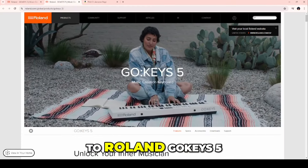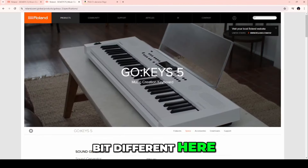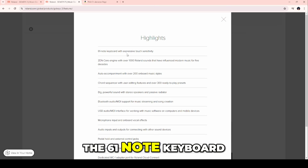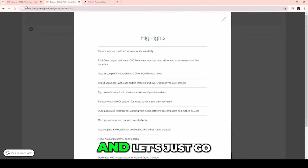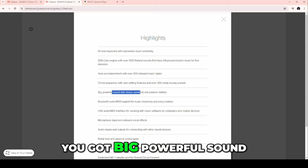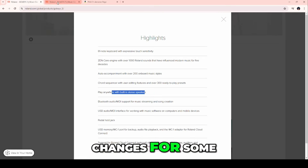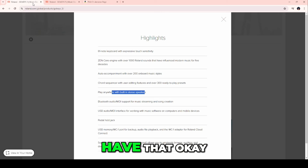Going over to Roland Go Keys 5, the specs are a little bit different. Pretty much all that we saw is the same — the 61-note keyboard, Zencore, auto-accompaniment, chord sequencer. But Go Keys 5 has big, powerful sound with stereo speakers and a passive radiator, which Go Keys 3 doesn't have. And Go Keys 5 has microphone input and onboard vocal effects, which Go Keys 3 does not.